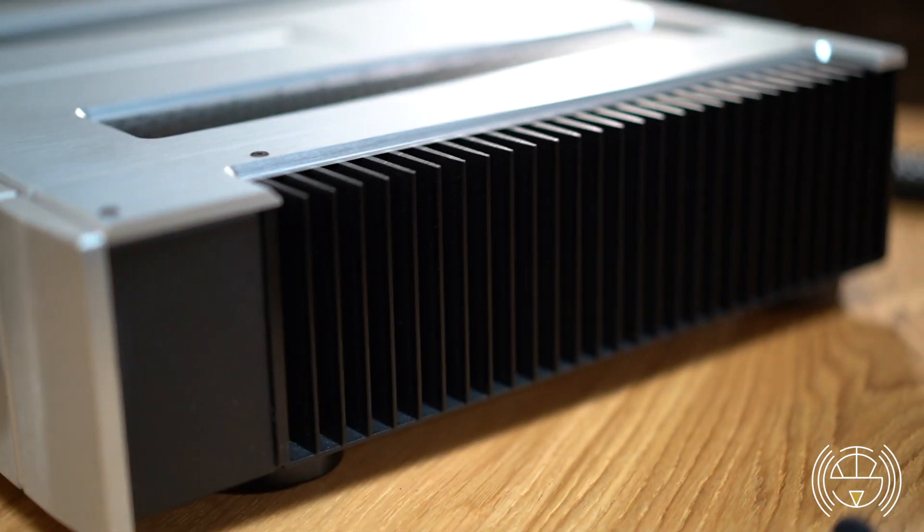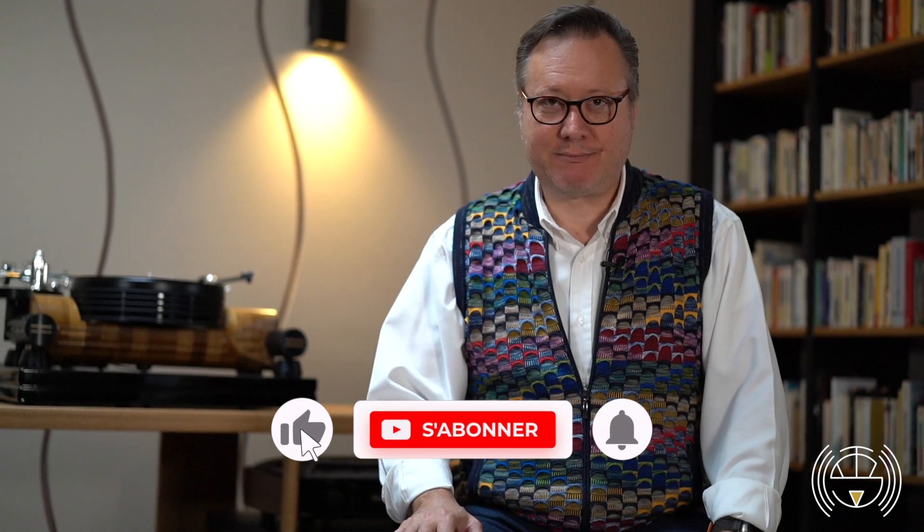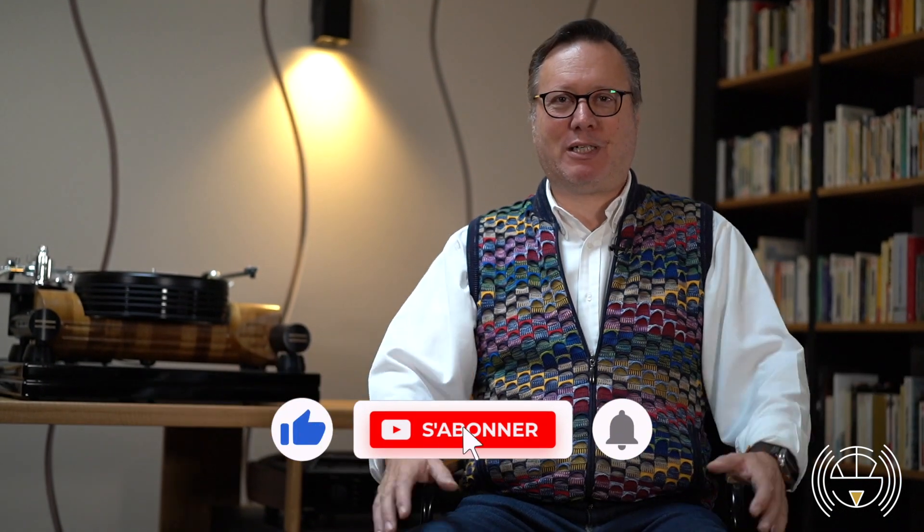Come discover with us this integrated amplifier — you will be surprised, the same as we were when we listened to it. With the new Classic line, AIM Lab did a really excellent job and is basically opening a new era for them. I'm glad to represent them here in France. Thank you very much, come back to us for many other videos.